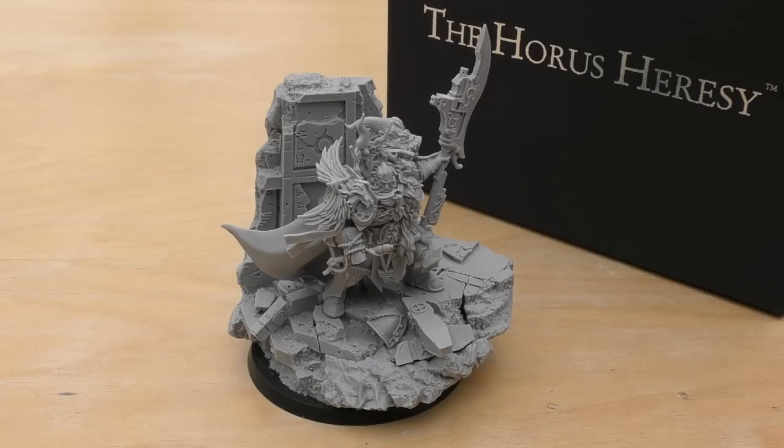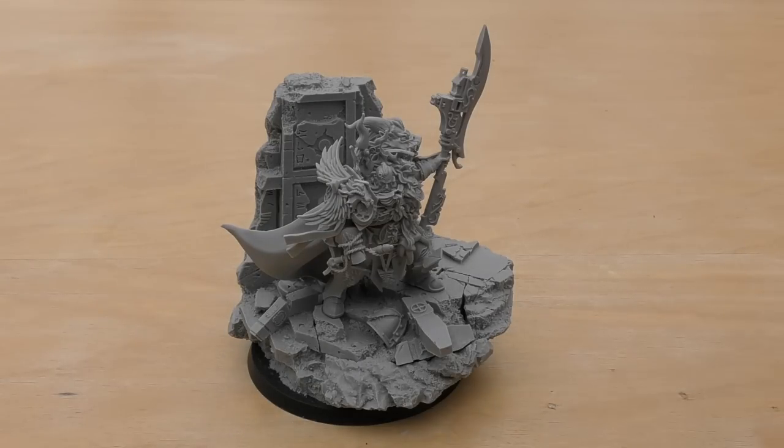Before I go into the rules, let's have a huge breakdown of the model and display some size comparisons as well, because he's quite a big guy. Let's have a look at a picture of him in the Horus Heresy Inferno book.